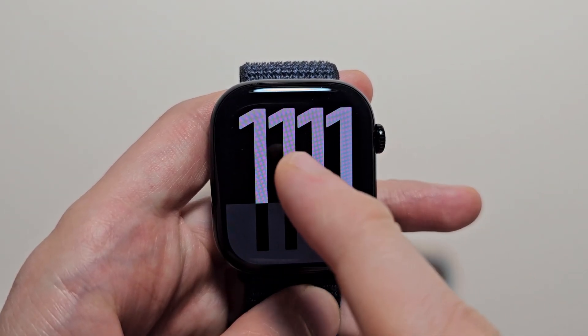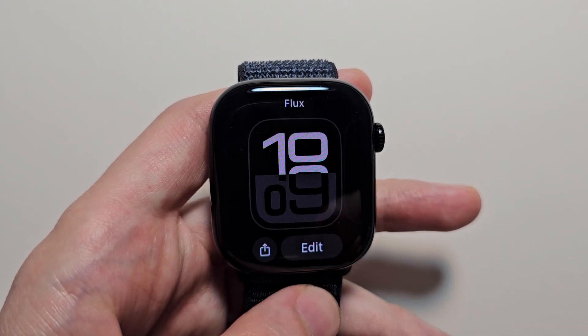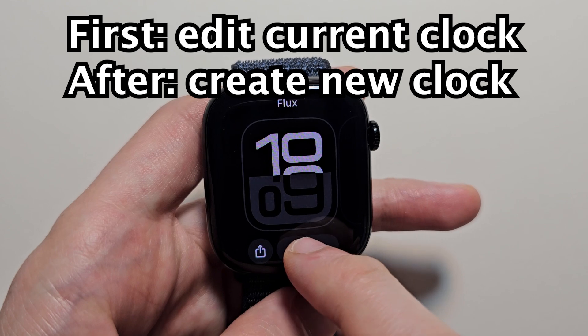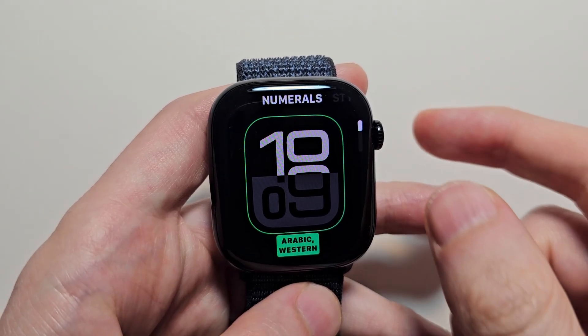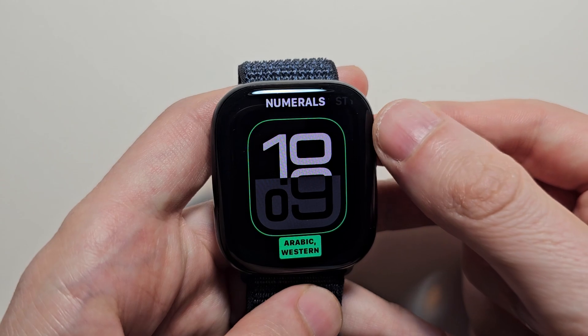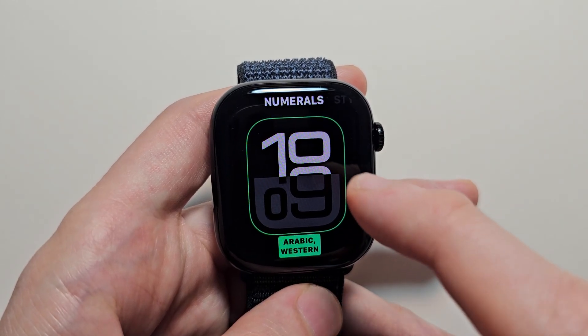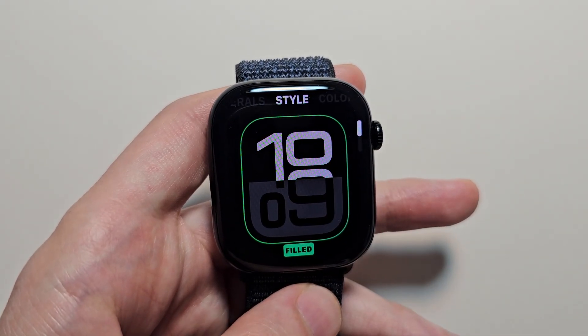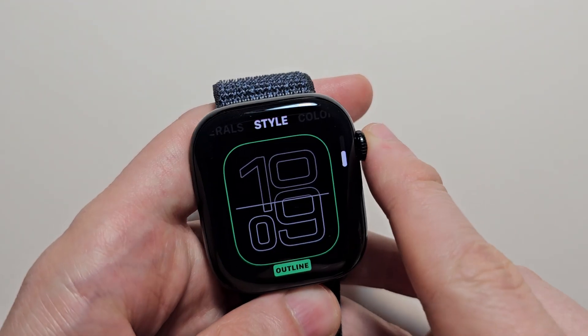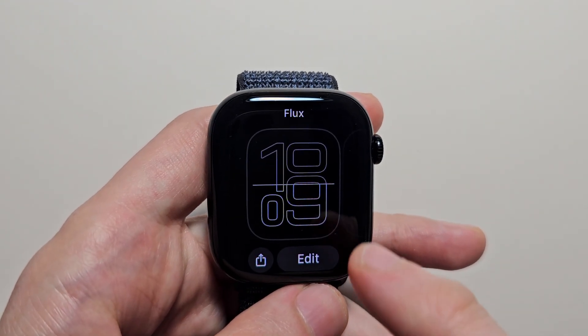Then what you're going to do is hold down. Now, first if you just want to adjust the current one, press edit. From here you can use the crown to go up and down. You can also swipe right and change it there too. When you're done, press the crown, then go and press on it.